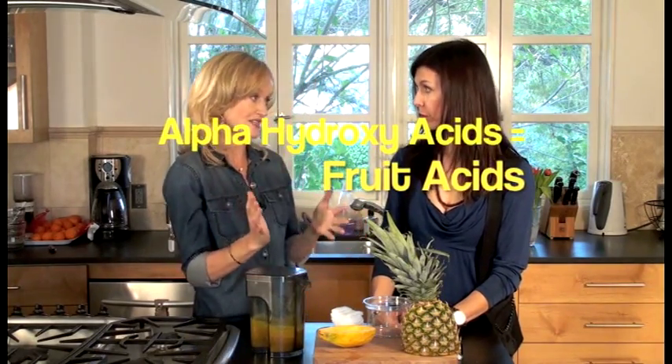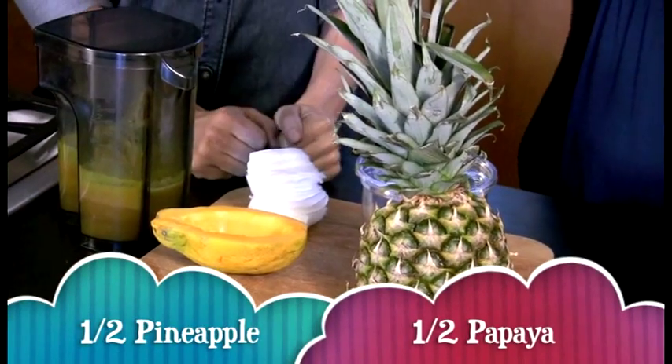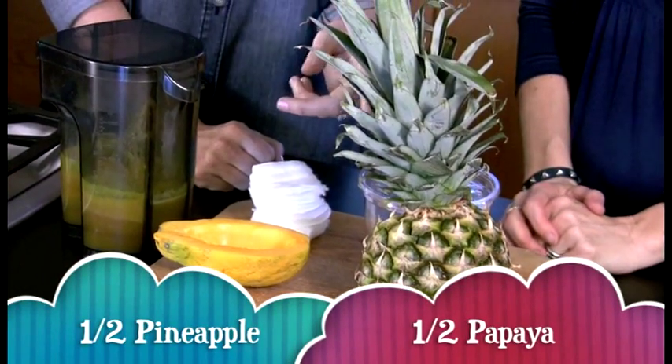And this is so simple and so inexpensive. Making your own at home is all about putting the green back into your wallet — it really is about saving money. So what you need, all you need for this recipe, is half a pineapple, organic if possible.